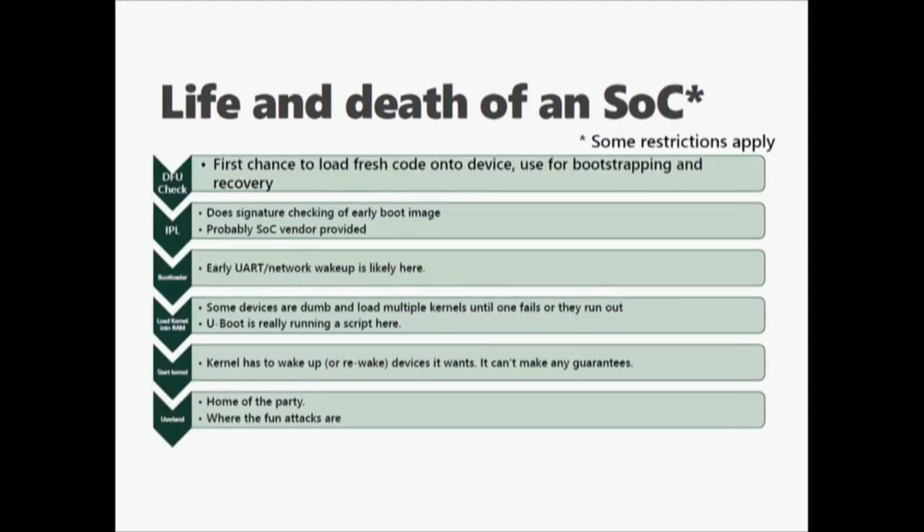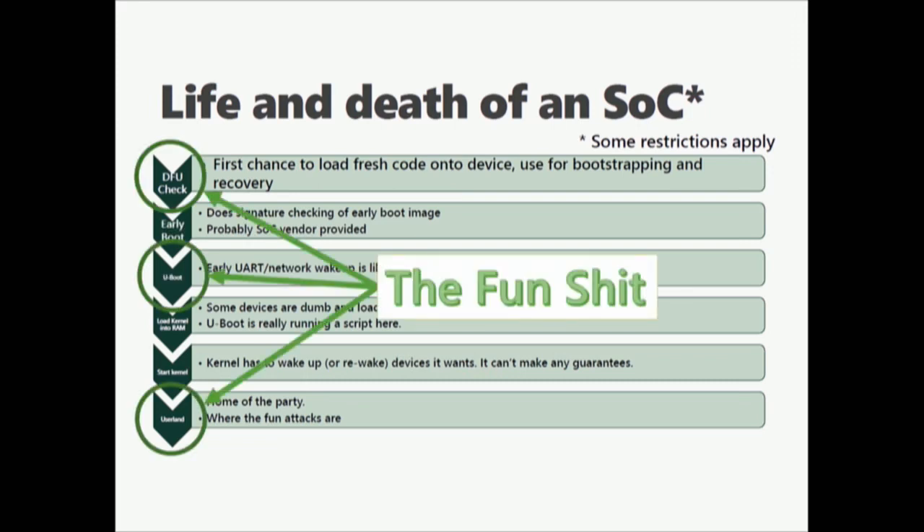Let's talk about the life and death of an SOC-based device. First it does a DFU check to see if there's anything to load fresh code onto it. It then loads its initial program loader — typically from the vendor. It does any signature checking from the initial image, typically burned straight onto die at factory. Then it pulls in the bootloader for early UART network wake-up. Then you get U-Boot loading the kernel into RAM. It kicks the kernel, and then you're in user space. The fun stuff is in the DFU, because that's the first chance you have to actually attack the device. If you can interrupt U-Boot or any other bootloader, you can run your own kernel. If you get an attack in user land, that's still fun — you can attack the surface most people would be hitting.